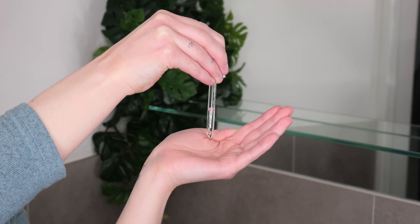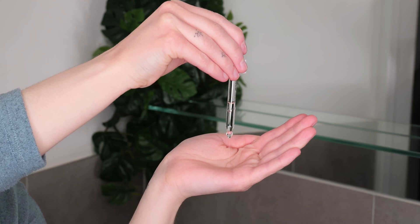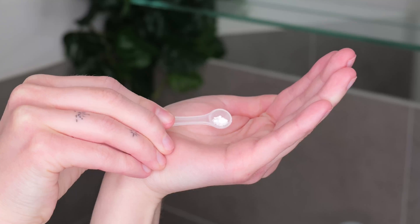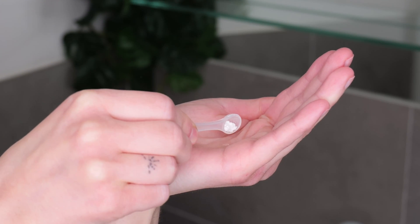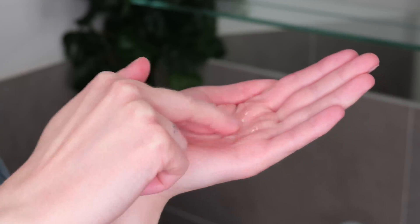Now it's time to apply The Ordinary 100% Ascorbic Acid Powder, and I will demonstrate its application once with the serums and once with the moisturizer so you know exactly how to do it properly. For the serum powder mixture, dispense 5 to 10 drops of Marine Hyaluronics, or 3 to 5 drops of Hyaluronic Acid serum onto the palm of your hand, then add about one quarter spoon of vitamin C powder using the spoon provided. Mix these ingredients together with your fingers, rub your hands together to evenly distribute the mixture, and then apply it all over your face, avoiding the eyelids and lips. If desired, you can also blend it down towards your neck.